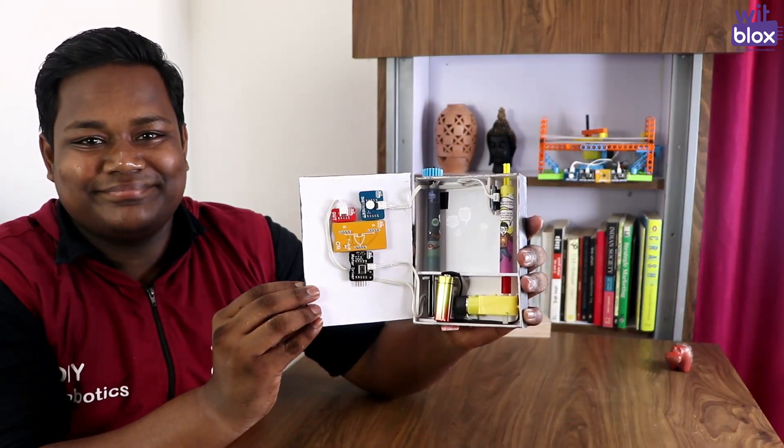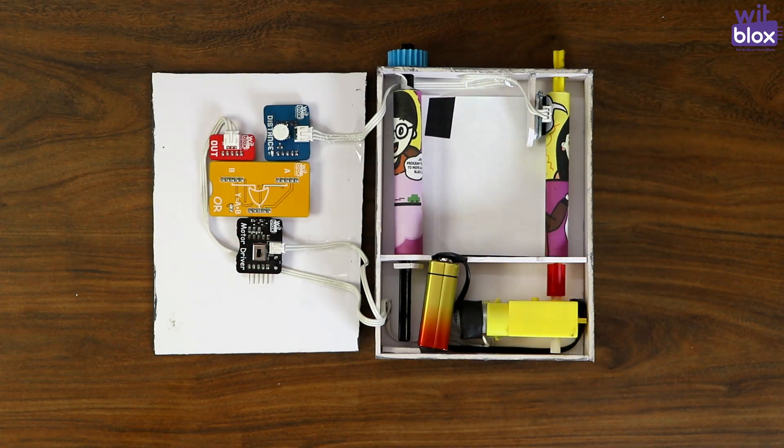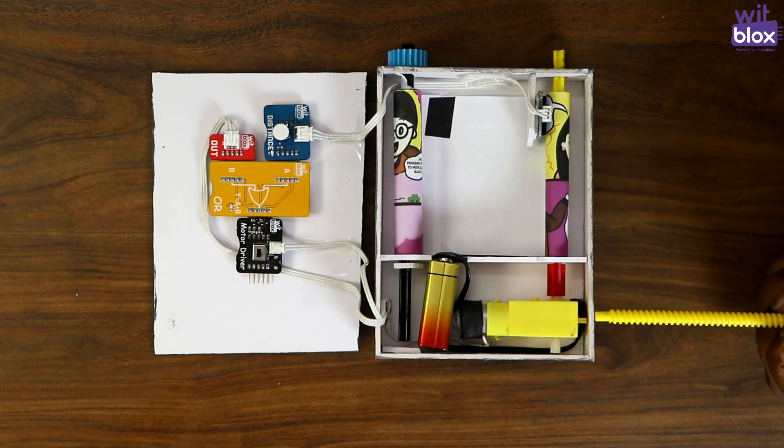Now let's look what's inside. How do we design this project? In this project, you need to take the comics which are rolled into this shaft, to this shaft. And this can be done using a motor tutorial.